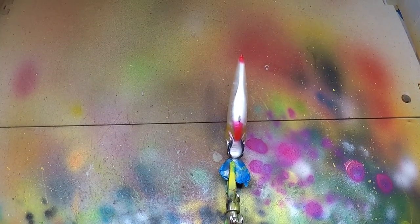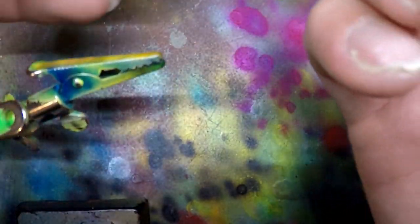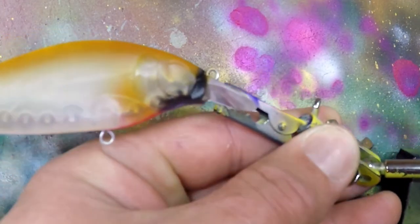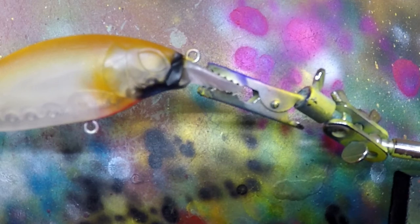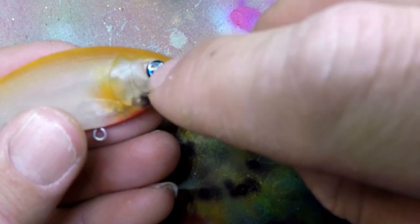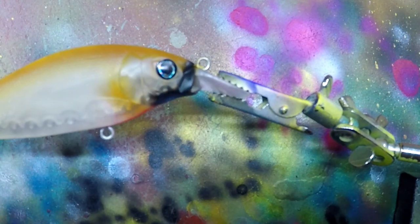We're coating the eyes and we'll be done. I don't really have the right eyes for this, so I'm just going to make something work. I'm supposed to have kind of a teardrop-style eye, but I don't have them — I forgot to order them when I ordered this bait. I'm just going to throw in a regular 5mm eye, and I think that's sufficient enough. I think it looks just fine. Let's go ahead and clear it.